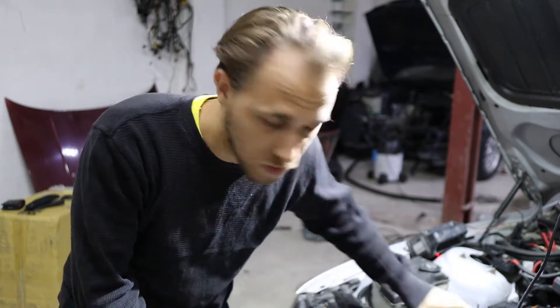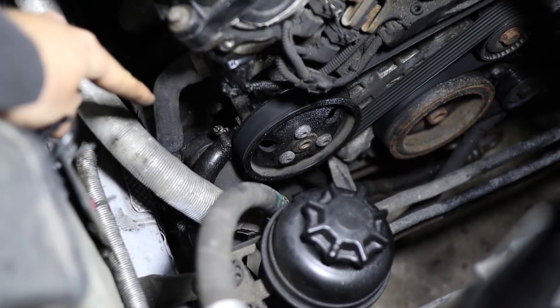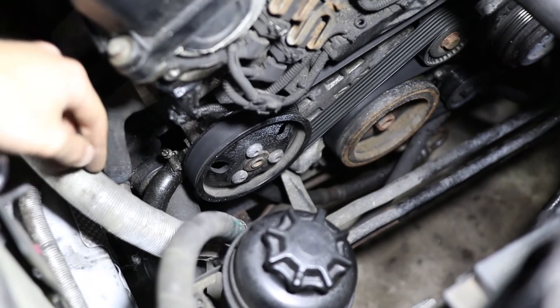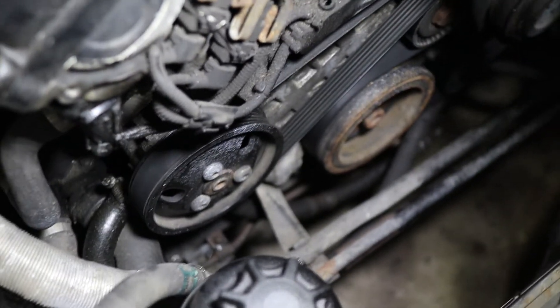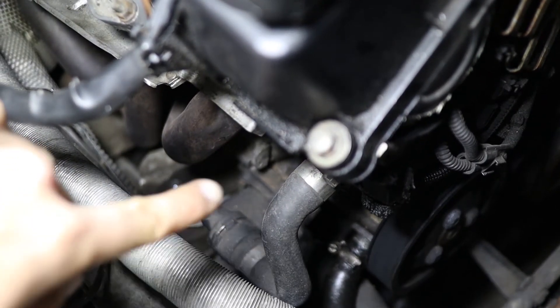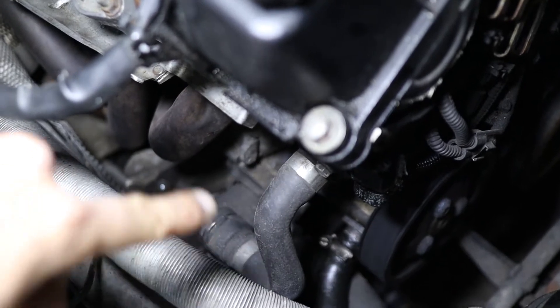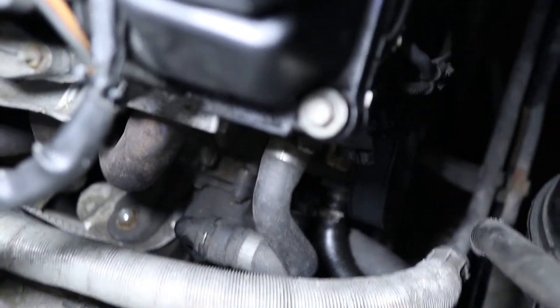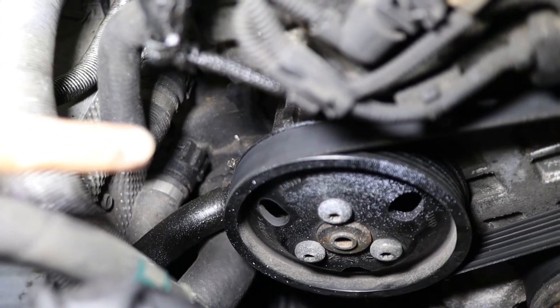To drain the power steering system you just unbolt every hose connected there. Right here you have an upper power steering pump hose connected — you need to unbolt this hose and take it off, it's going to drain. There's also this hose right here going up that is also connected to the power steering pump — you have to take it off too. This here is the thermostat housing, so you have a hose connected from this housing to the head — you can unbolt it either here or there. Then there's this lower hose, a big one right here, which also has to be disconnected, and one more right there.